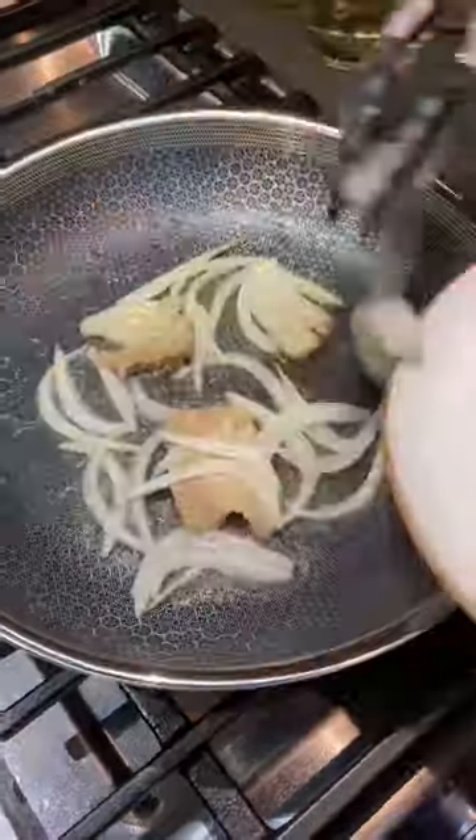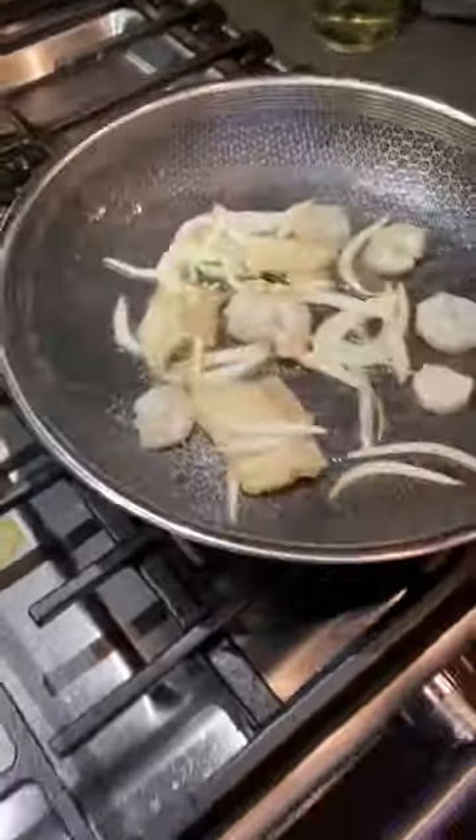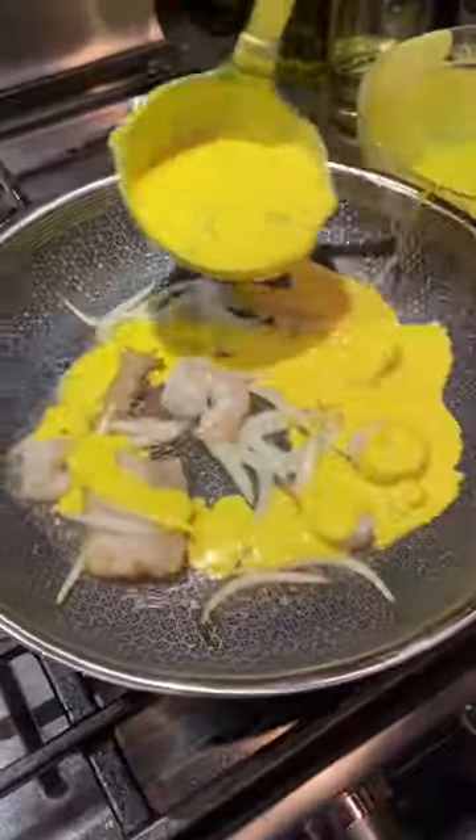Bun Sao is hands down my favorite Vietnamese dish. First I'm sauteing pork belly, onions, and shrimp, and they're gonna be suspended in the crepe.